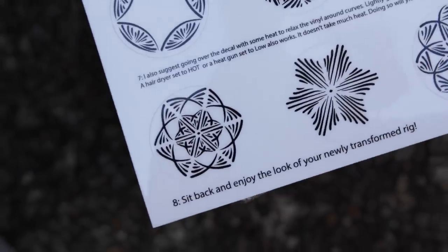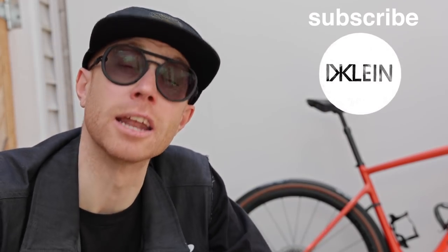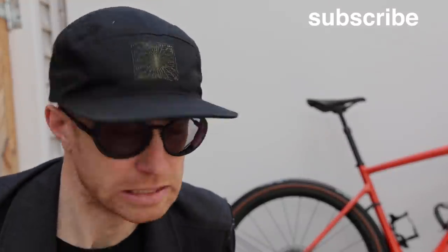The decal sheet has tricks and tips to get the best results when applying your stickers. If there's anything you liked here, go ahead and hit the like button. If you haven't subscribed, now might be the time. And until next time, dear friend, I can't wait to see what you come up with using these stickers — it's going to be so cool. This is Dustin Klein, signing off.